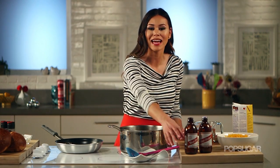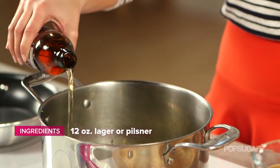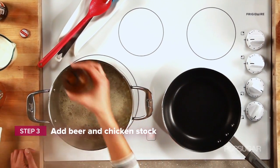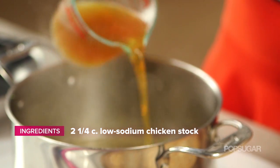Once your veggies have softened, add about half of your beer. You can use your favorite beer as long as it's a lager or pilsner. Cook this for about five minutes and then you can add your chicken stock and bring to a simmer.